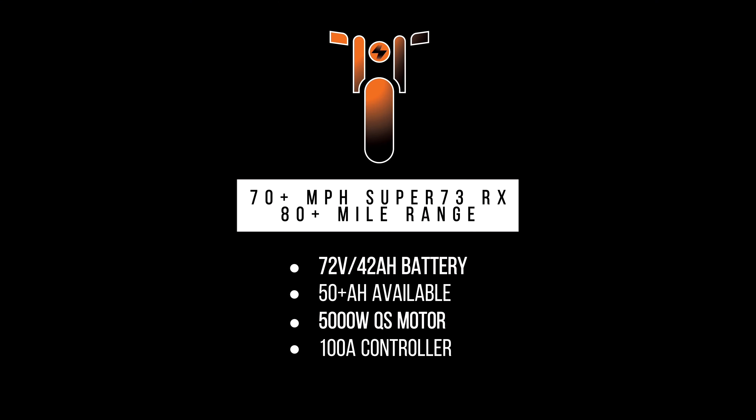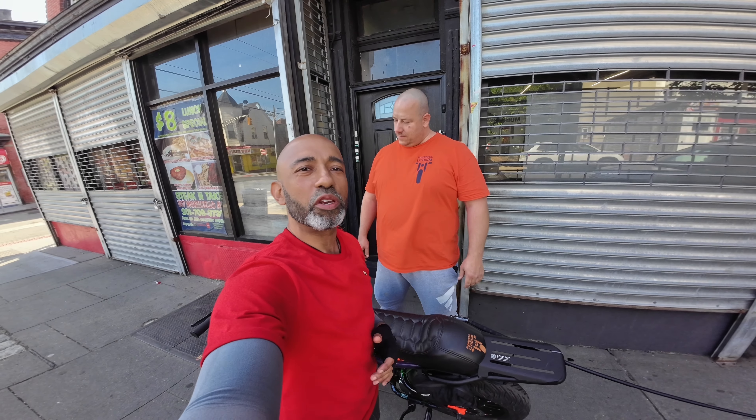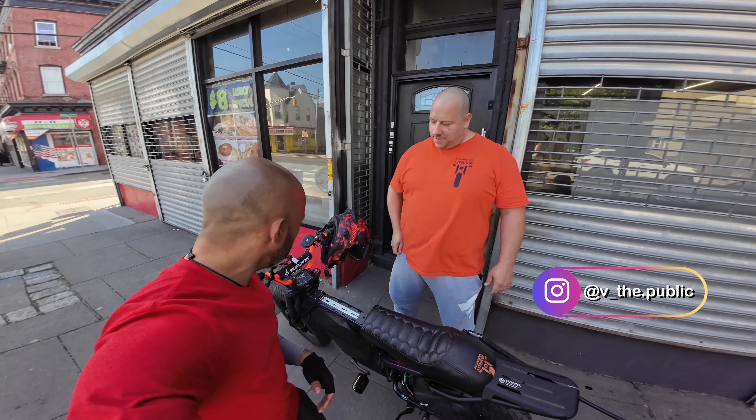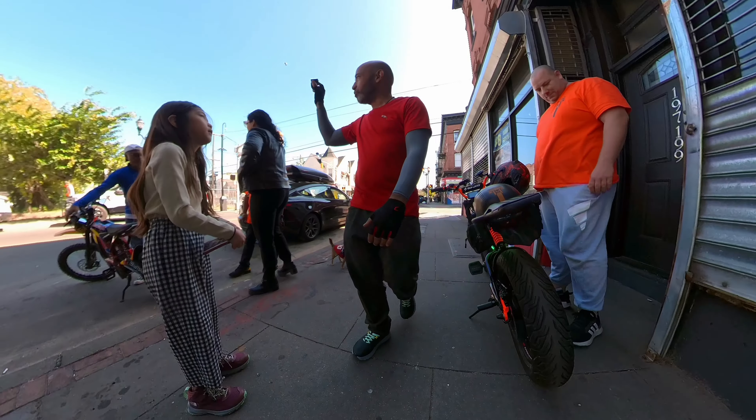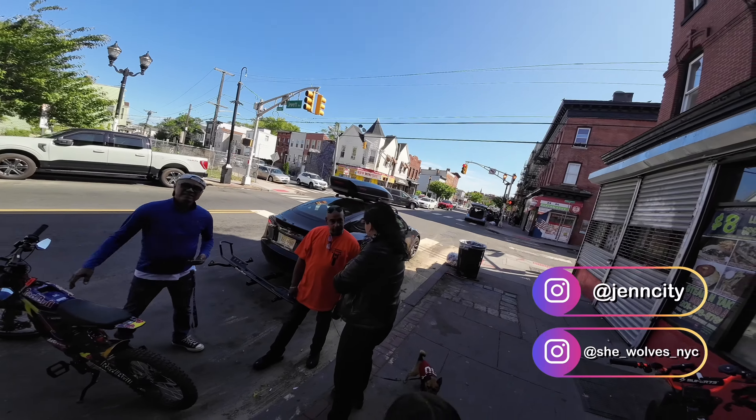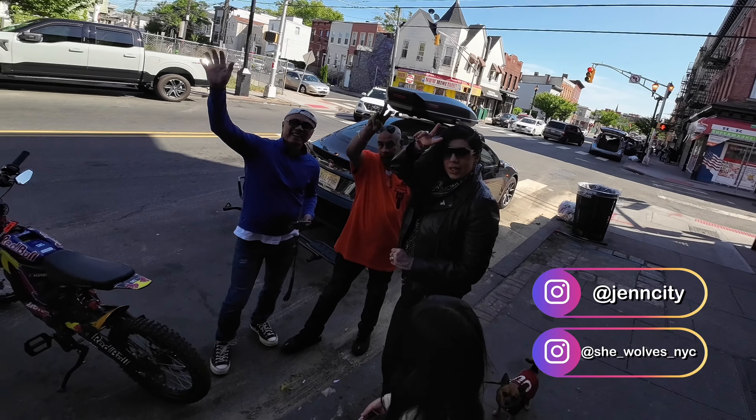Got a nice little incline here. This bike does not care about inclines. Hey, what's up y'all, we're here at Powerful Lithium with V and we're getting ready to jump on his heavily modified Super 73.